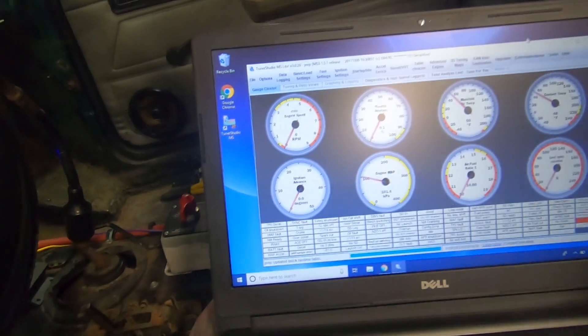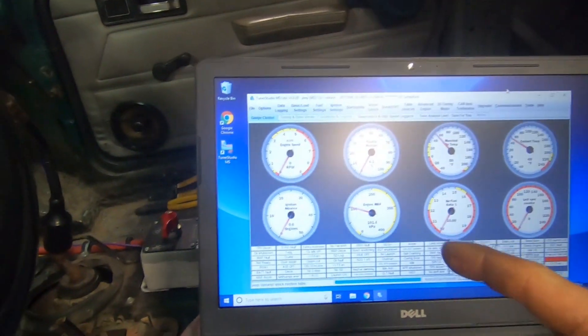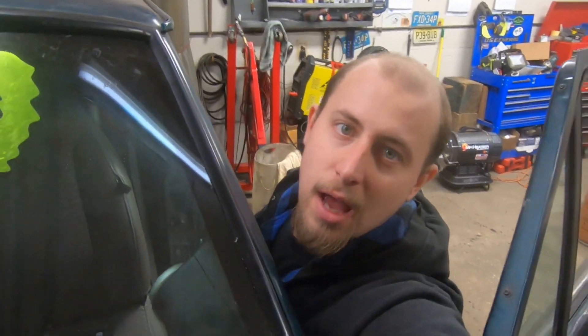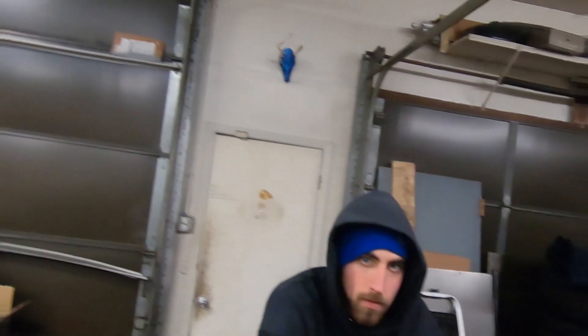Now that we have our trigger sensor changed in MegaSquirt, let's try this puppy out. And she's dead. So you know what that means, guys — tune in next time and you'll find out if we can get this thing running with the GM crank trigger. Hopefully!